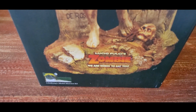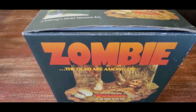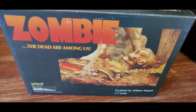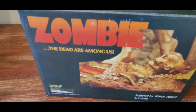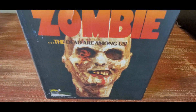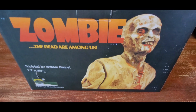Lucio Fulci's Zombie. 'We are going to eat you.' Now you can see the base he stands on. Zombie — the dead, or among us. Sculpted by William Paquette. 1/7 scale. Now you see that face. Zombie, the dead, or among us.